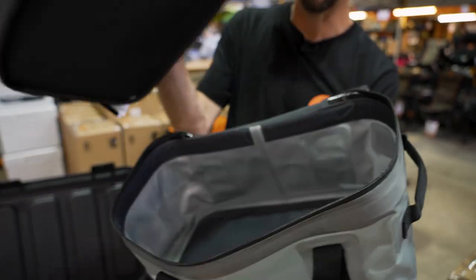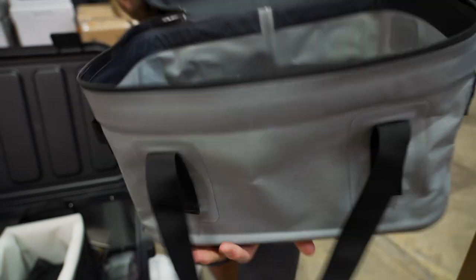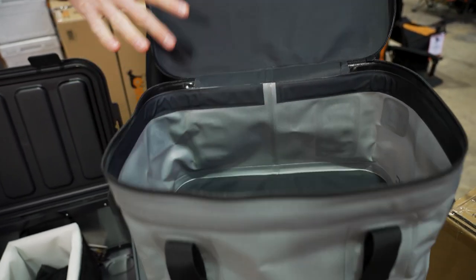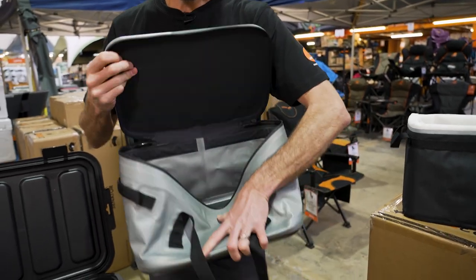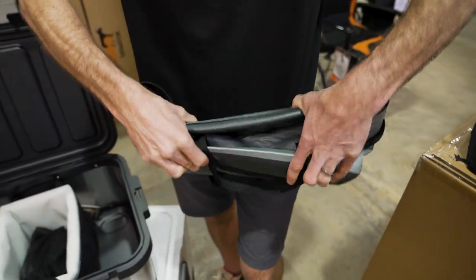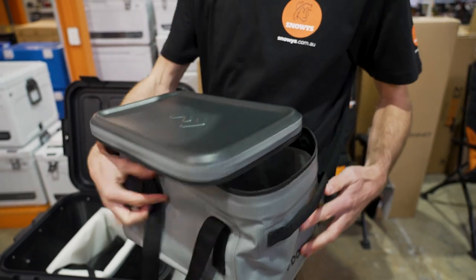A little more on the construction around the top: they do call it a soft cooler, but it wants to stand up upright by itself. Independently, this doesn't want to collapse down. It has a semi-flexible plastic strip around the top that holds it nice and open, so when you have it open sitting on a table it's not collapsing down on itself. You can sort of crush it up a bit for storage if you like, but it does want to bounce back into shape pretty quickly. Its natural state is in an upright, semi-rigid position.